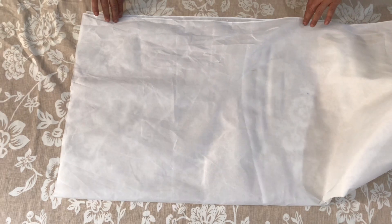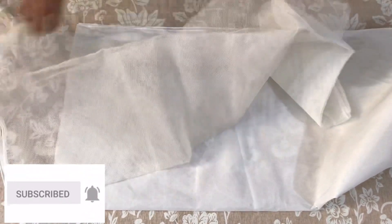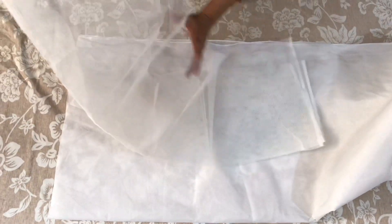Here we have a plain cloth. There is a net. This is a can-can. We will use this can-can and cut it as a frill.